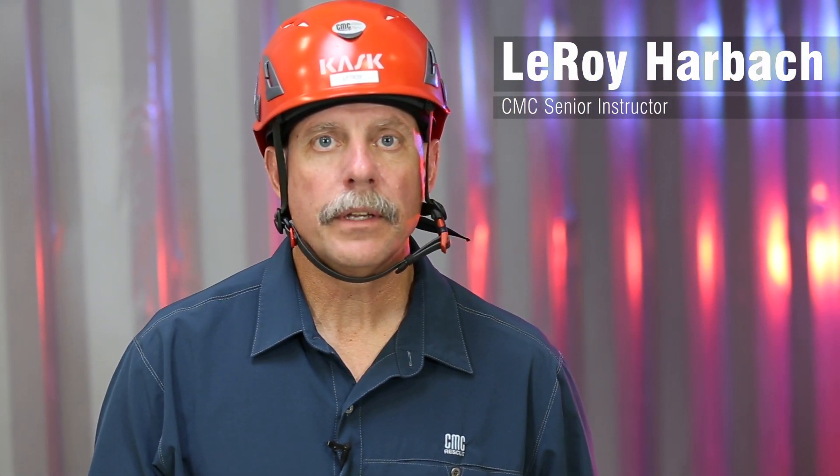Hi, my name is Leroy Harbach. I'm a senior instructor for the CMC Rescue School and we're going to be going through using the 3D as a lowering device.